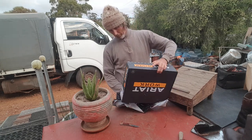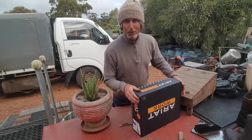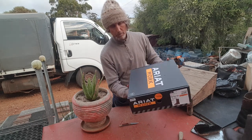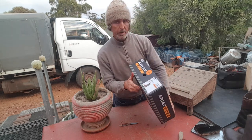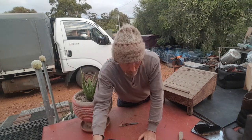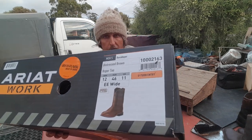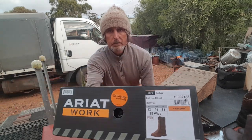These new boots came from Ellingtons.com.au - I'll put the links below in the description box. I think about $320, or maybe I got them for about $250 - the invoice will confirm. It's called an Ariat distressed brown roper toe - it's a soft toe. I don't like steel cap boots.